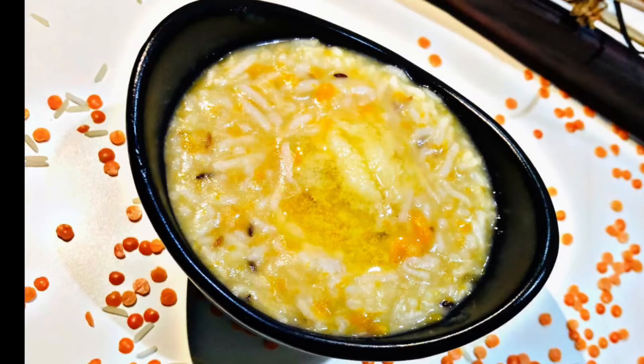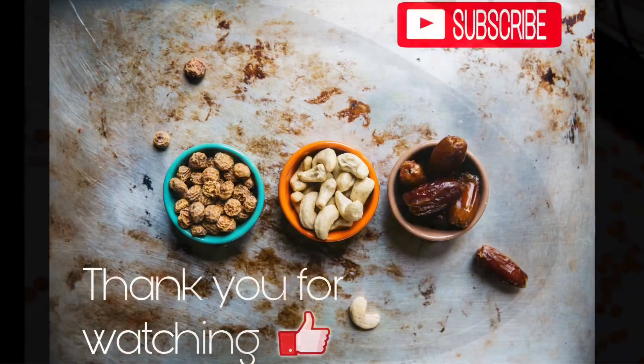Please try it and give feedback on our channel. Subscribe. Thank you for watching.